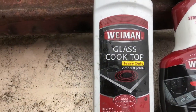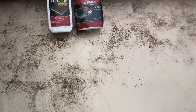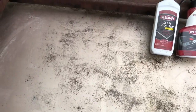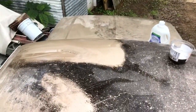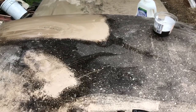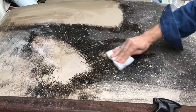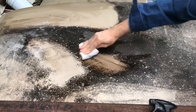We started off with this heavy-duty Wyman glass top cleaner — found out that it did a pretty good job. We got it down to pretty much this and left a big coating on there, then came back with a magic eraser and some hot water. I would say these things are pretty much magic.